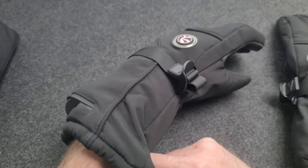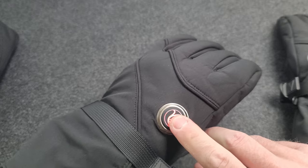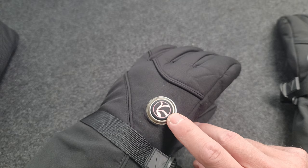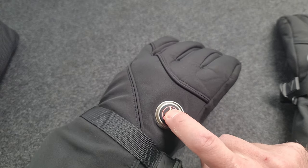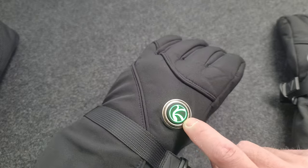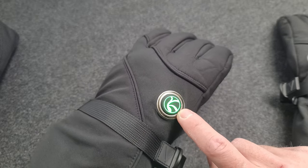Once that's plugged in, use this button up top to change the different heating levels. I've got it on high — it's going to show red when on high, blue on the cooler level, and green on the coolest level.